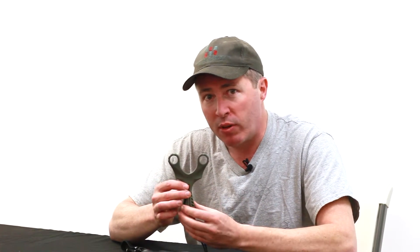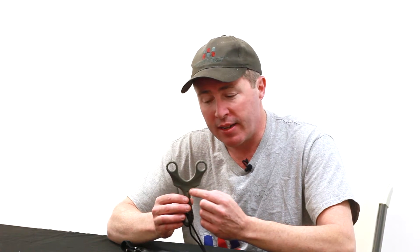When we reference the slingshot, we're going to reference the shooter side and the target side. The shooter side is the side with the Simple Shot logo — that's the side that faces you, where your thumb and forefinger touch. The target side is the back side of the slingshot, where it says Made in the USA and Always Wear Eye Protection.